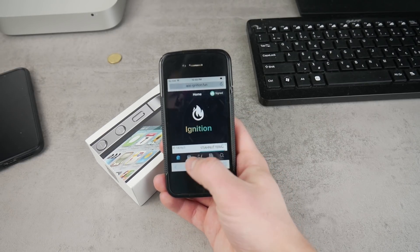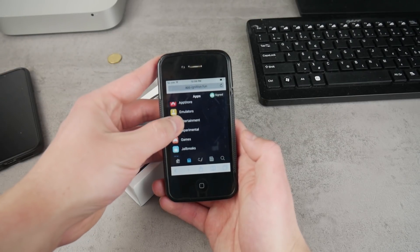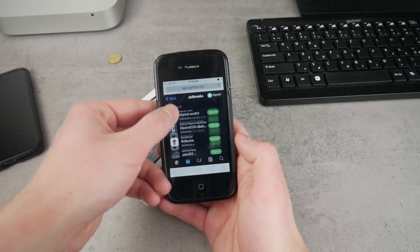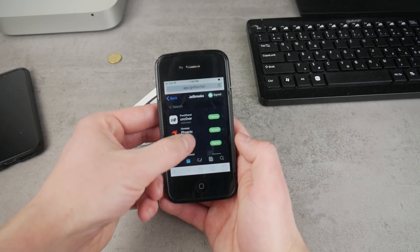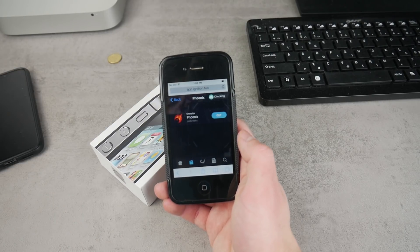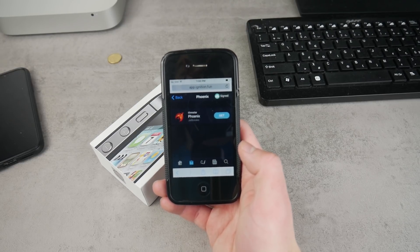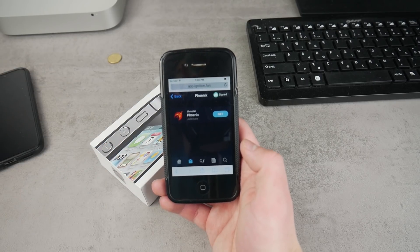Once you're inside, click on the icon that represents downloads and head over to the jailbreak section. This is where we have all the apps we want to download. Find the Phoenix app here, click on it, and download it. Click on 'Get' — this is like an app store on the web, so you don't have to worry about anything. This app is a jailbreaking tool that will make your device jailbroken.